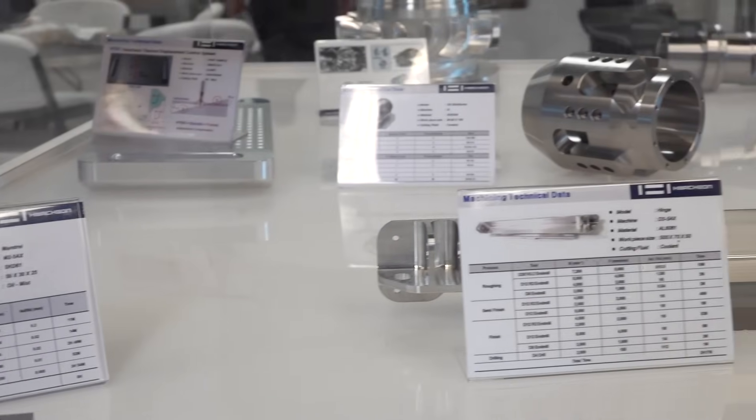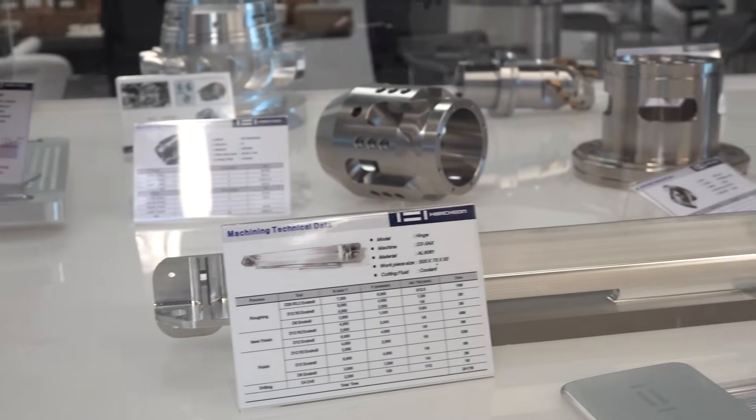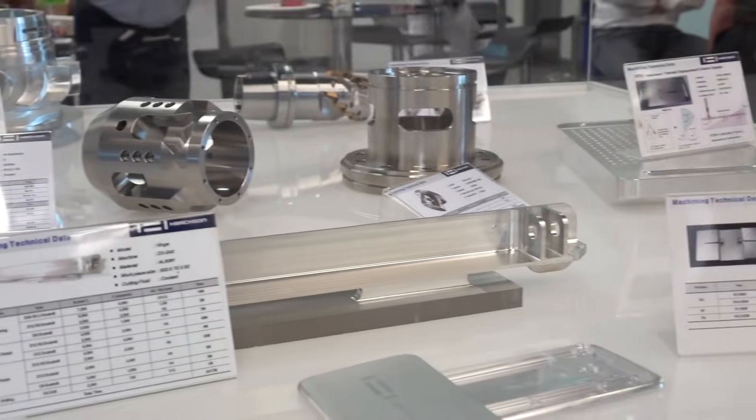It handles micro components, and it's high precision — a high level of 5-axis — and it's automation ready. So it's not just a standalone 5-axis. We have automatic side doors. You can hook up a robot, a work changer, a pallet changer — whatever you need.